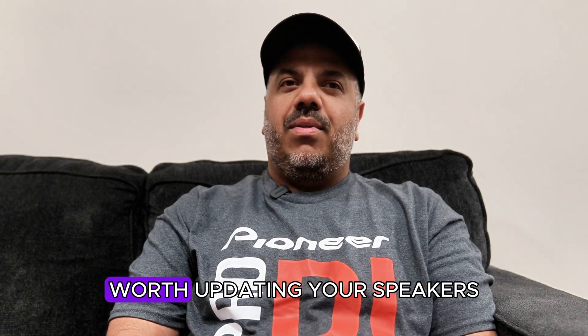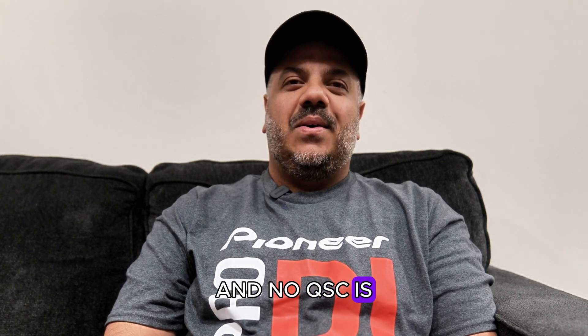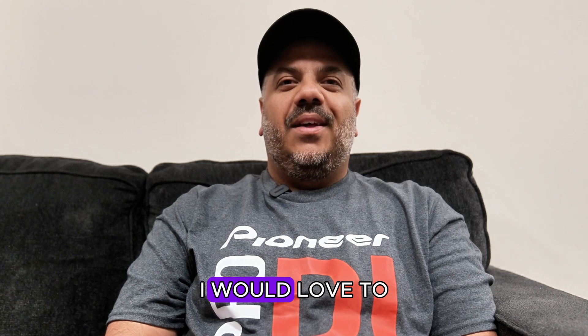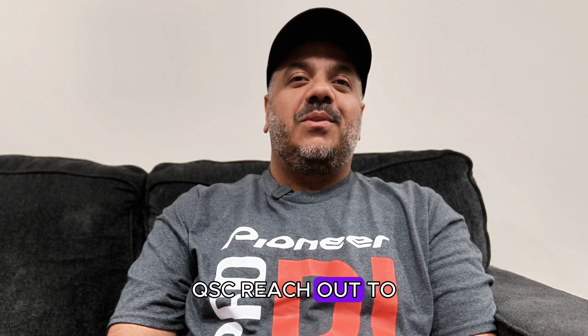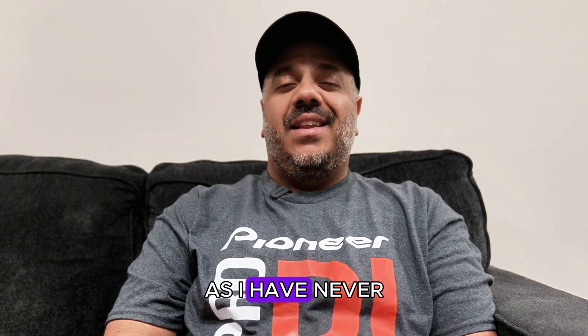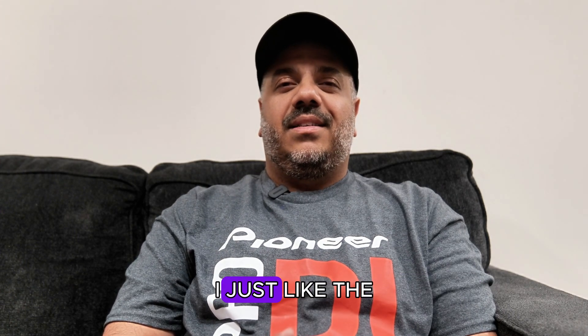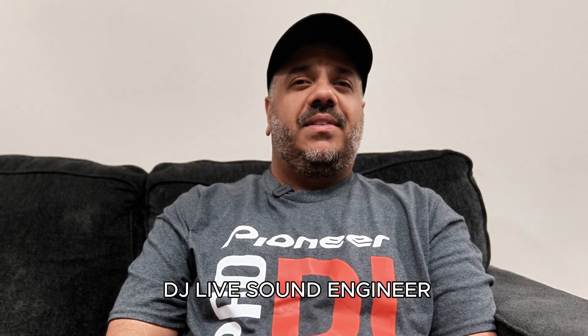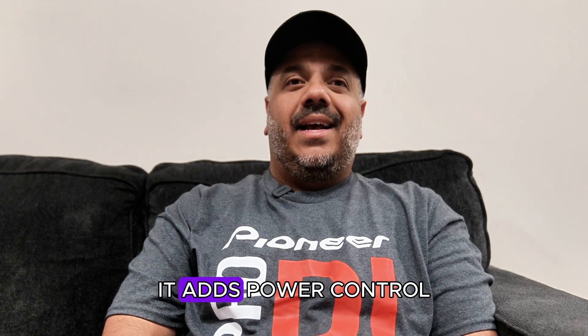It's 100% worth updating your speakers to this latest firmware, and the best part is it's absolutely free and available now at qscaudio.com. QSC is not sponsoring this video, although that would be awesome. QSC, reach out if you're listening — you should really release a 15.2 version of these speakers. I've never been a big fan of the KW series for their price — I'd rather stick with the K.2 series as they're more compact and I prefer the way they sound. If you're a DJ, live sound engineer, musician, or event tech, this firmware upgrade is absolutely worth downloading and installing — it adds power, control, and new sound possibilities to your existing K.2 speakers.